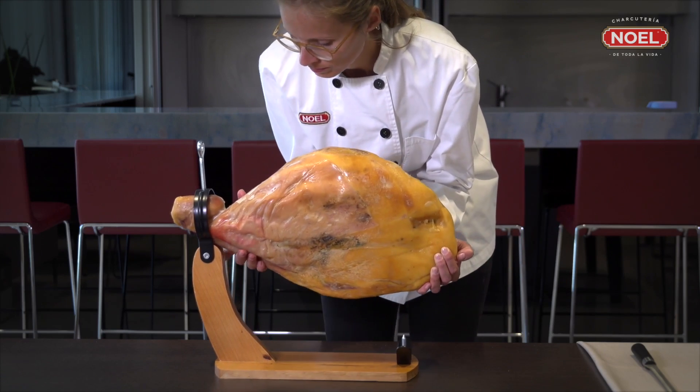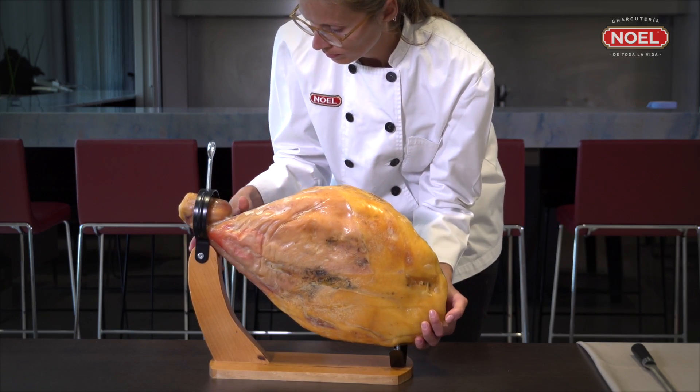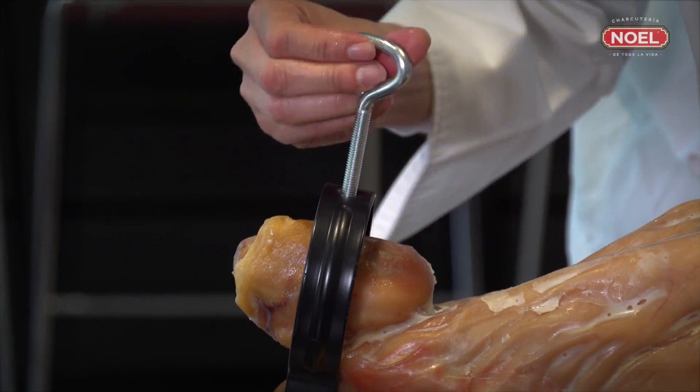Now, fix the ham on the base you have just assembled so that the thicker, rounder part is facing upwards. Once in position, tighten the large screw so that the ham is fully secured to the base.